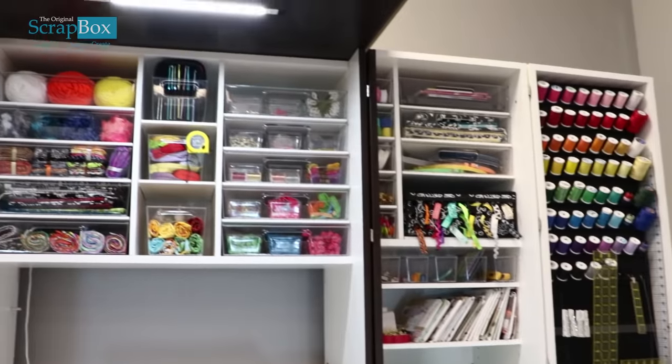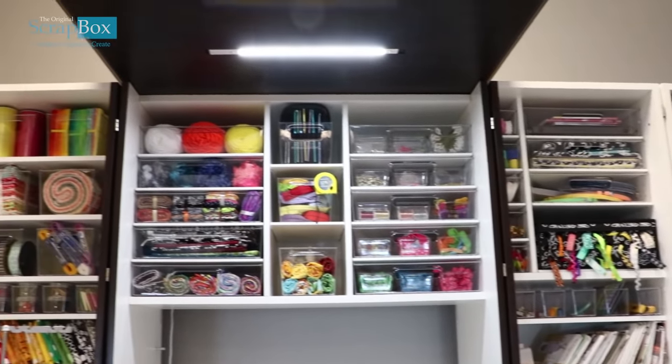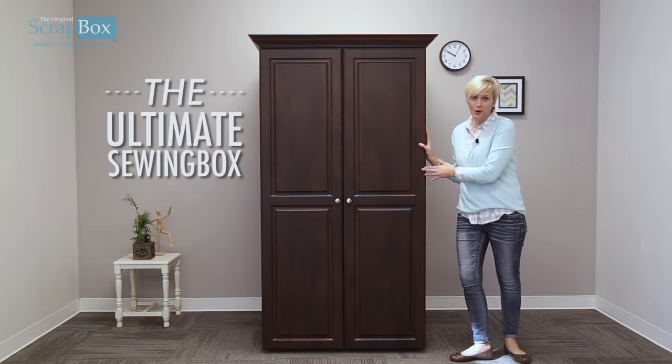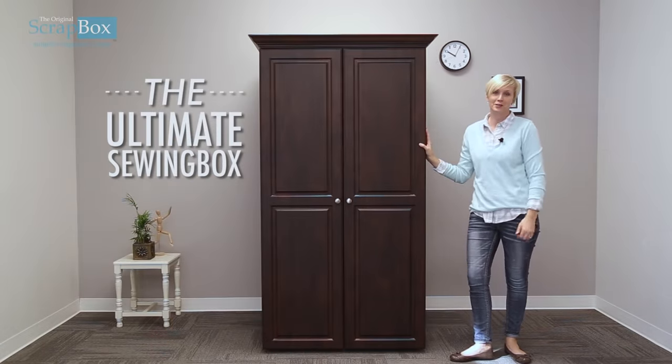Here at the Original Scrap Box, we want to help you organize so you can simplify and create.